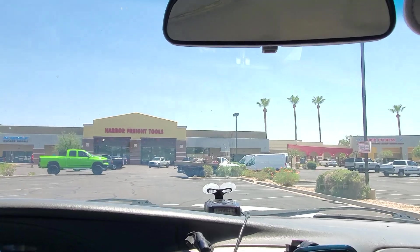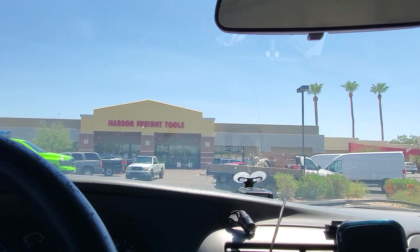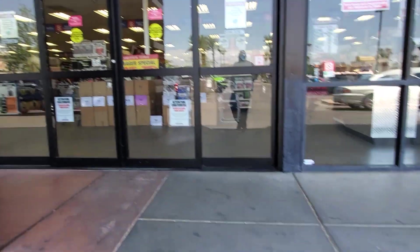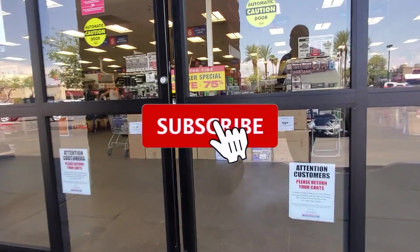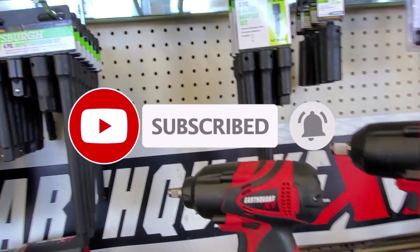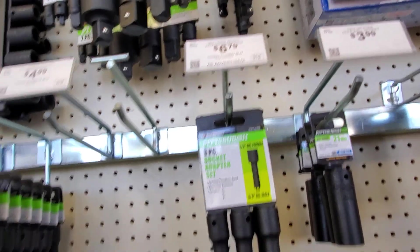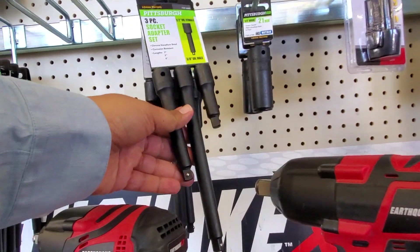Welcome back to another video. Today we're shopping at Harbor Freight and we're going to be looking at some deals. Don't forget to help out the channel by subscribing, hitting the like, and hitting the bell icon. Let's go ahead and get started.